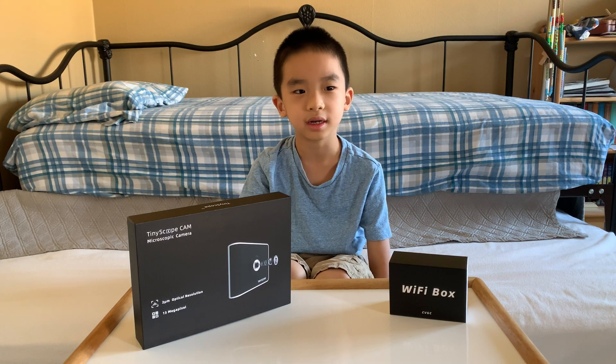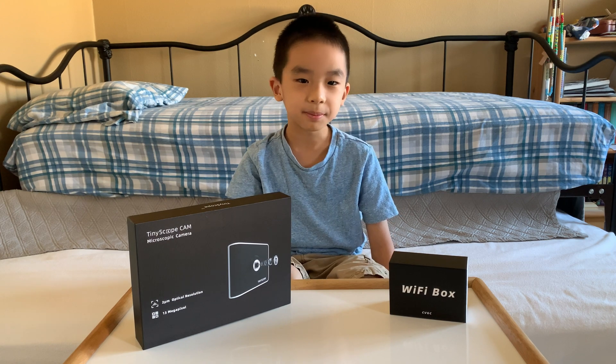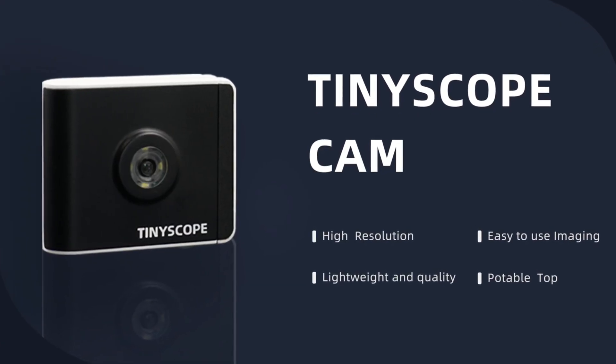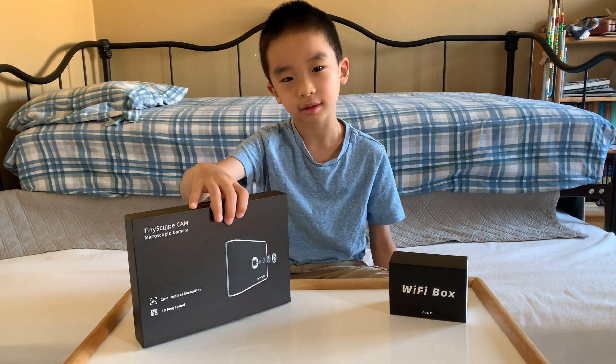Hello vloggineers! Today we're going to unbox and demo Tiny Scope Cam. This is a microscopic camera that magnifies up to 1,000 times. And if this looks fun to you, you can purchase this at the link in the description.